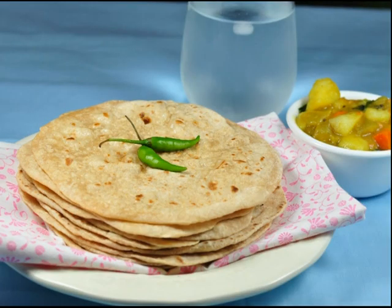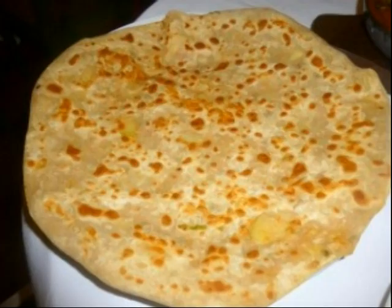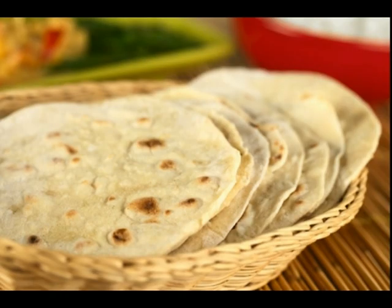If you have a chapati, you can also make it soft. The chapati is ready. We will make the chapati. Our chapati is ready. We will make a lot of chapati. If you want, put your chapati in a pot.